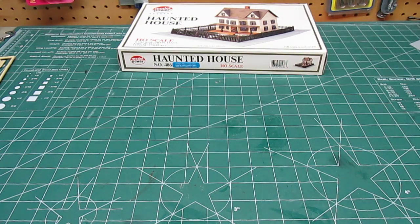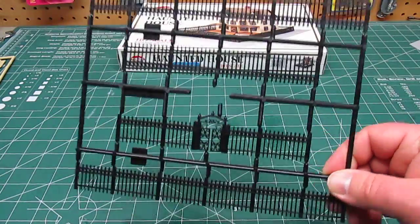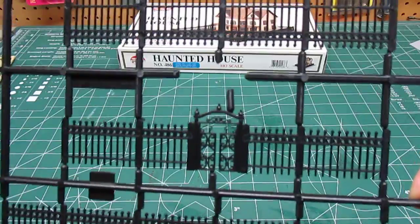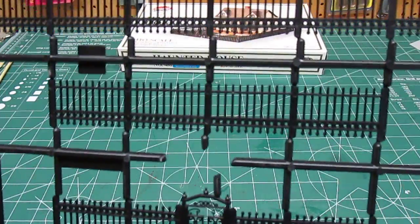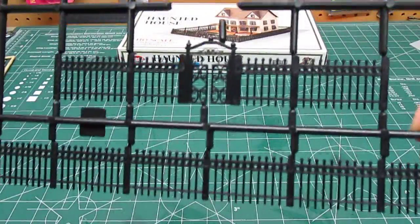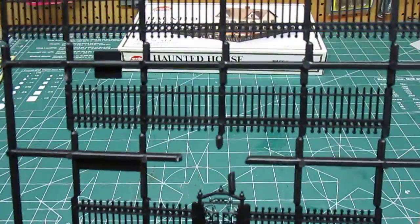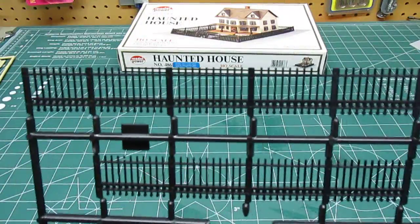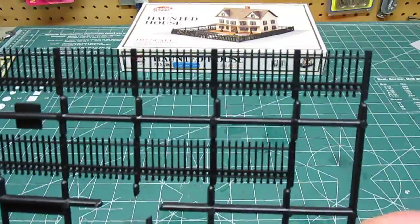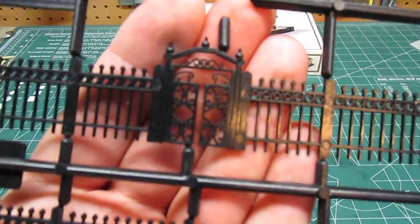There are also some cool accessories included in this kit that you'd have to buy extra from other kits. This is the cool fence that goes all the way around the property — it has an awesome looking gate that gives it a very Adams Family, Munster-ish look to it. And if you're still not convinced you can build buildings and be a plastic modeler rather than a model train modeler, Mobius makes HO scale Munster's house and Mel's Drive-In from American Graffiti. So if it's cool enough for the Mobius modelers, it's cool enough for all of us to build.